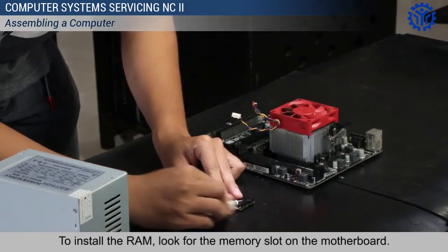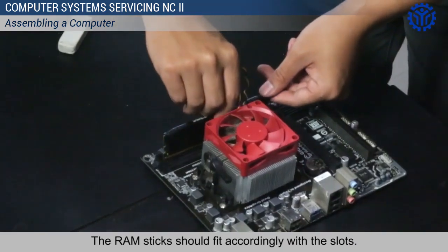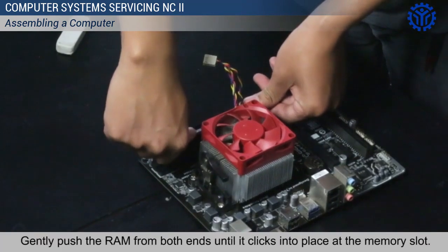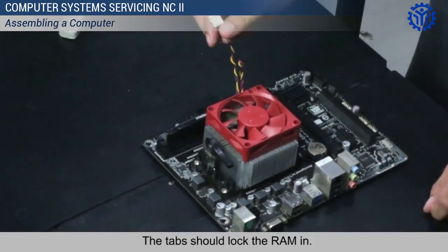To install the RAM, look for the memory slots on the motherboard. The RAM sticks should fit accordingly with the slots. Gently push the RAM from both ends until it clicks into place at the memory slot. The tabs should lock the RAM in.